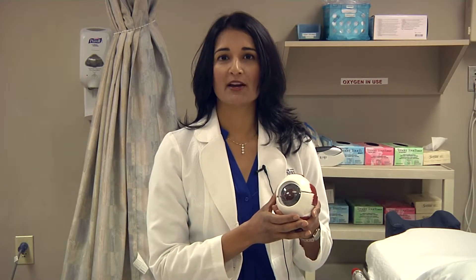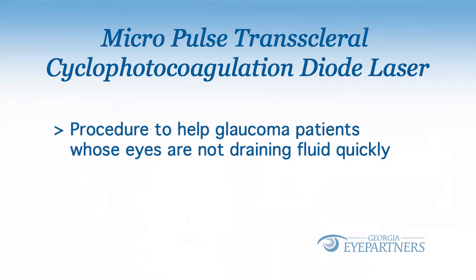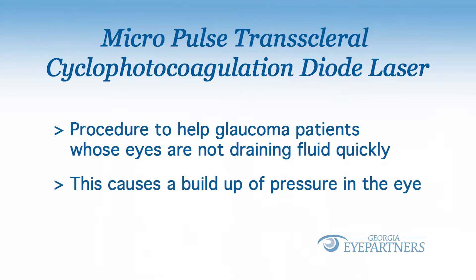The procedure is called micropulse transcleral cyclophotocoagulation diode laser. Basically, with glaucoma, your eye creates fluid and then drains fluid. Your eye is not draining fluid as fast as it's making fluid, so the fluid is backing up, which is causing a buildup of pressure.